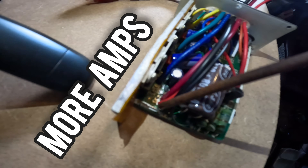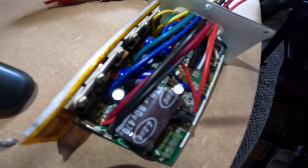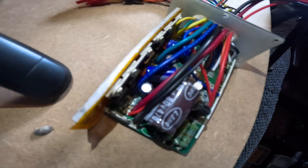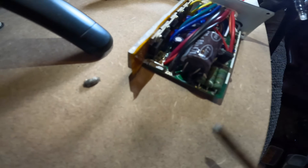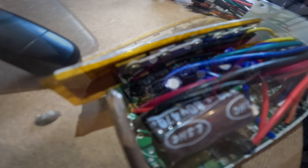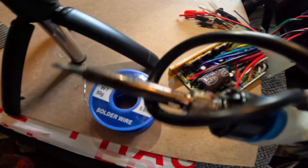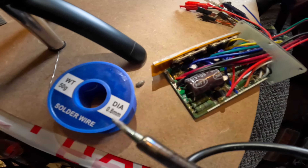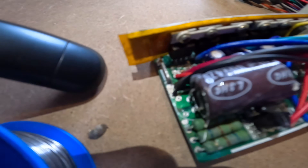More electricity must travel through here because that's gonna supply more electric power to our front wheel, back wheel, or whatever motors are mounted. More electricity gives us more power. So let's make this as thick as one of these thick wires. To make it thicker, you get yourself some solder and a solder gun — once you've got those two things, you just solder some metal onto it.